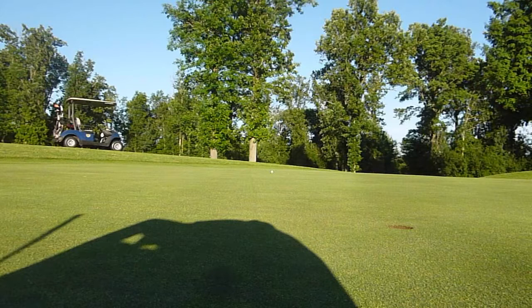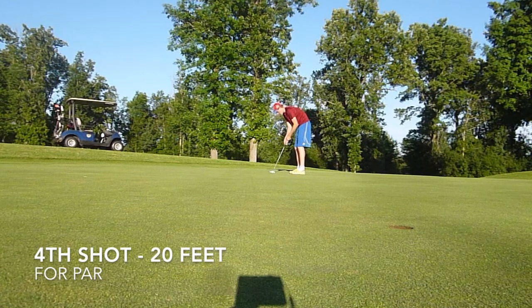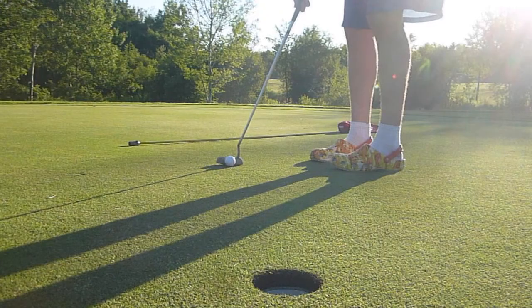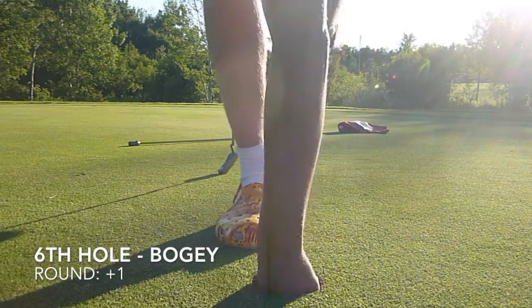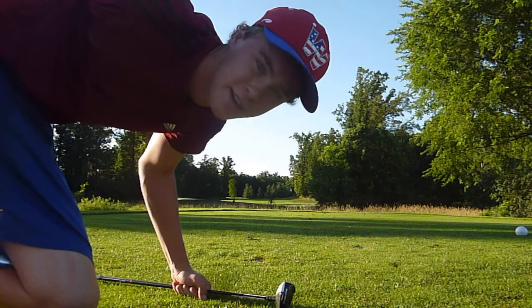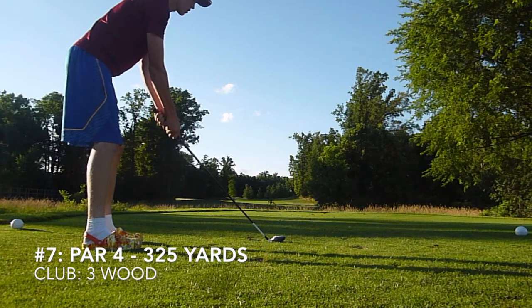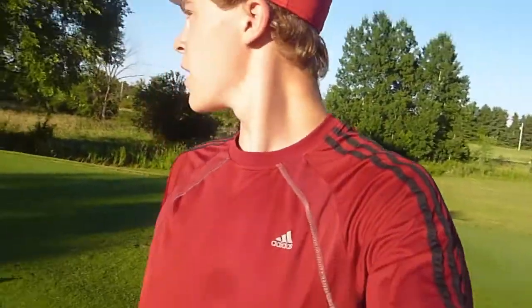I chunked that one very, very, very badly. I decelerated on my downswing. I'm going to go with the safe three wood shot here. I cut it a little close, but I think we're past — we should be plenty past and have a shot here.